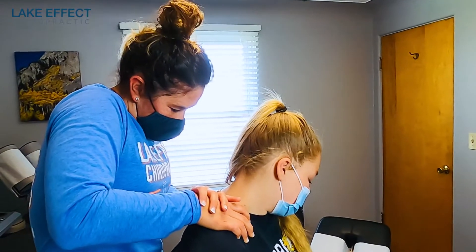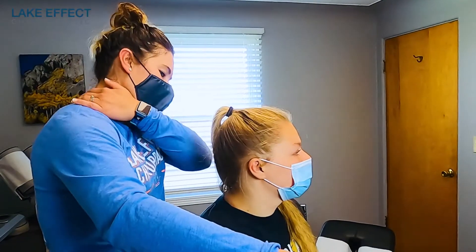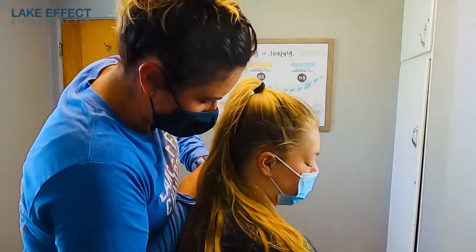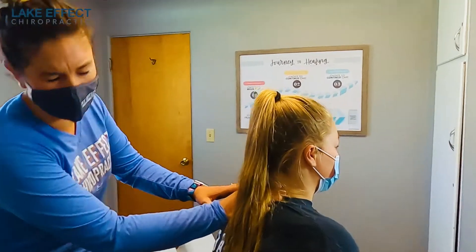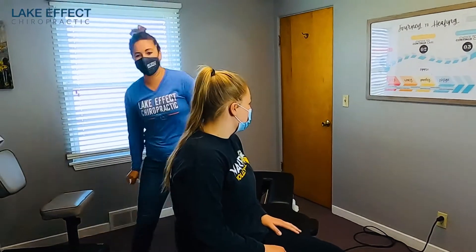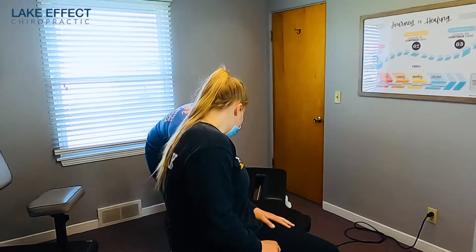When you sit at a desk, on a computer, or even driving — when your hand is down — that turns on that tightness for 20, 30 minutes, or an hour, as long as you're sitting there. Next, we're going to work on some of the muscles in the neck and get the neck adjusted so that we keep the joints moving, so the muscles actually do what they're supposed to do.